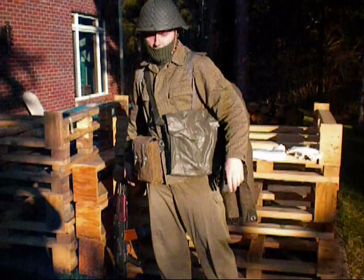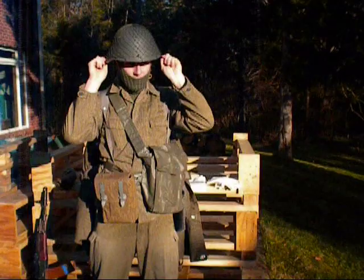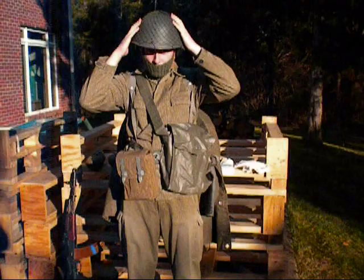This helmet is the East German steel pot helmet. It came with the camo netting, and it is a really cheap helmet. They have helmet covers for these, but I don't have one.